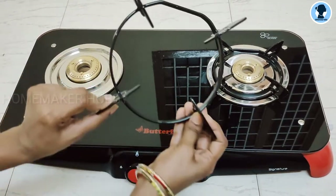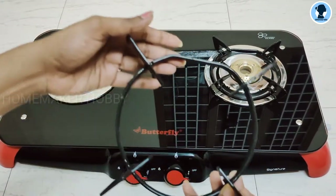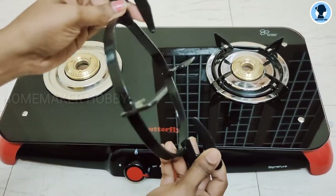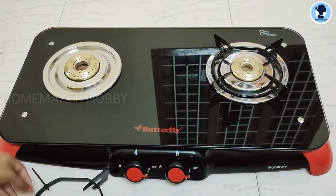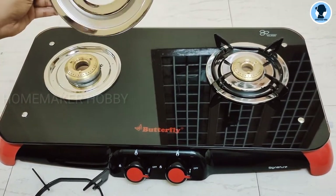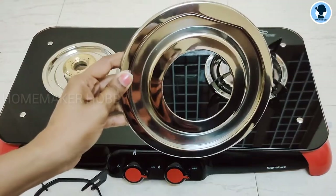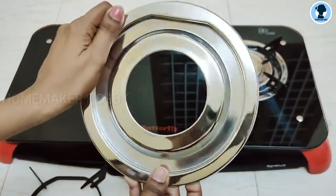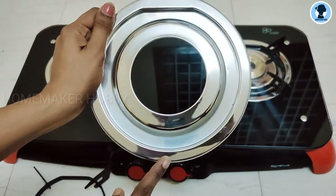Next, this is the stand — it is a thick, strong stand. On the right side there is a black coating. This is an extra detachable drip tray, and this is the main reason why I chose this stove.